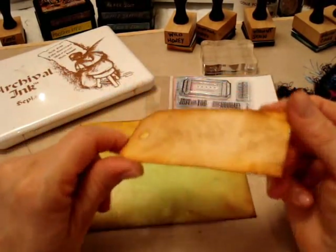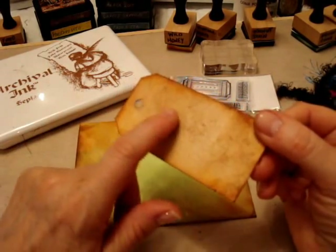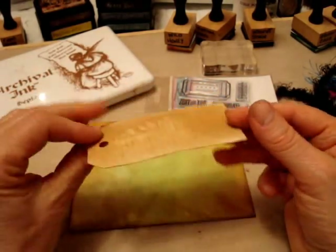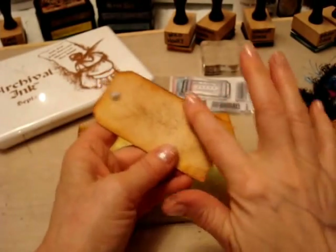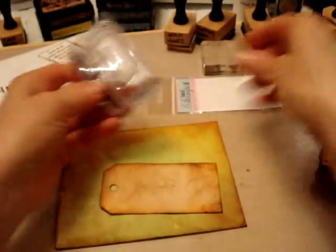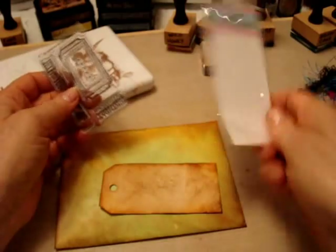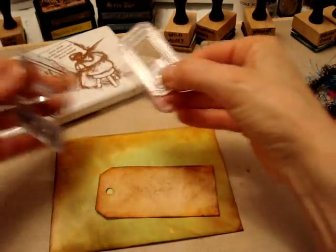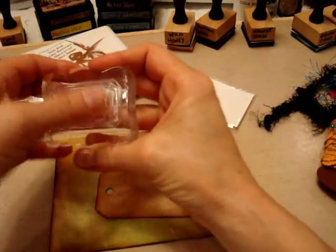Now I'm going to take this tag which I have coffee stained. After I coffee stained it, sometimes I like to put cinnamon on them so it smells wonderful. This tag smells like coffee and cinnamon. Then I inked the edges with Wild Honey and Vintage Photo, and then I have this stamp set by Hot Off The Press called Ticket, and I'm going to stamp that right on my tag.